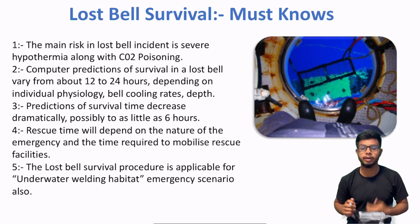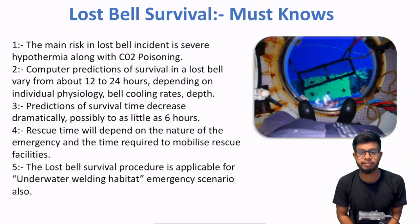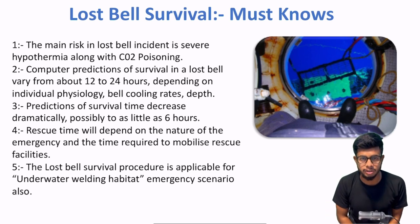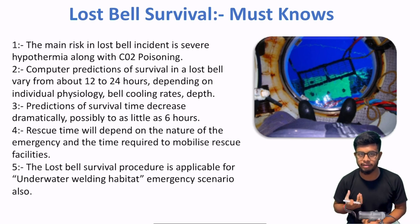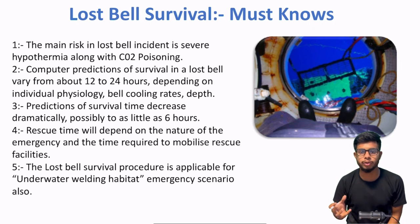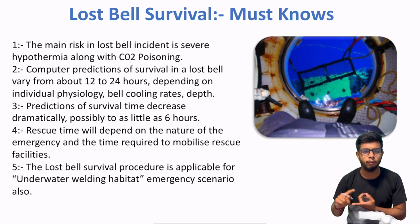Abhi kya hai — jaisa hum logon ne last time fire modeling ke baare mein padha tha, toh CFD models bana ke ham fire ka behavior identify karte hain. Usi tarah se kuch computer predictions hui hain jismein pata chala ki agar ek dive bell lost ho jaye, toh kitne time tak basically survive kar sakti hai. Maan lo aapka main wire cut ho chuka hai DSV se.